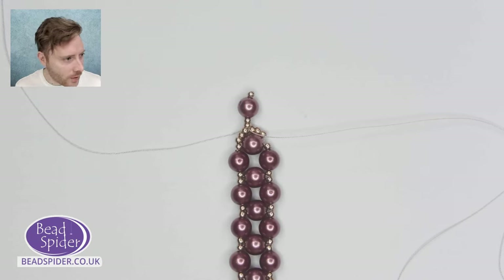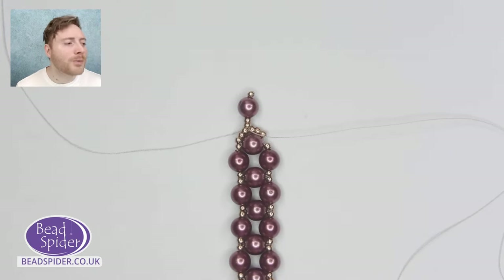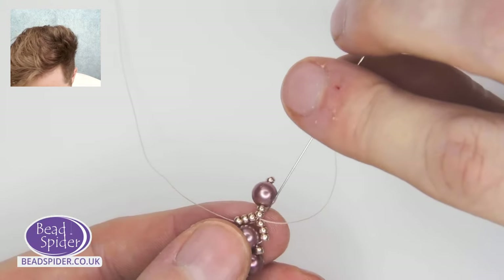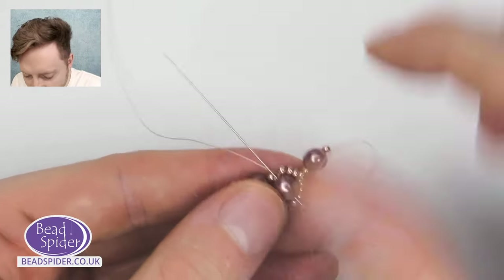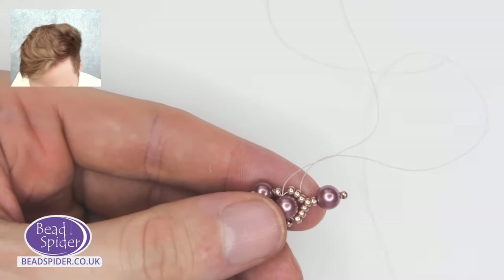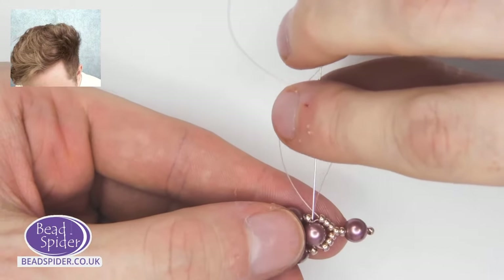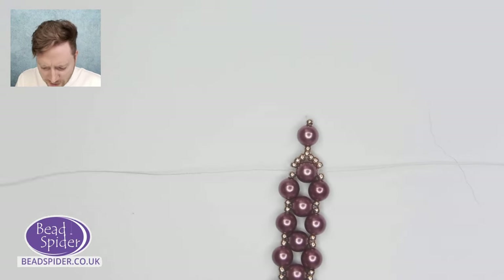We've just seen Doris join us — she only just managed to get rid of her visitors! Next time, show them who's boss, Doris. Let's continue and I'll show you the different ways we can embellish our top section. There are a couple of different ways: one is from our Elegance kit — the elegance bracelet/necklace — and the other is from our Cinderella kit. Both of them are on the website. Don't forget the crystal sale ends on Sunday and the pearl sale ends next Sunday. Hopefully I've got enough thread to show you both.